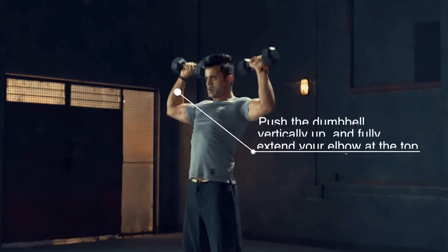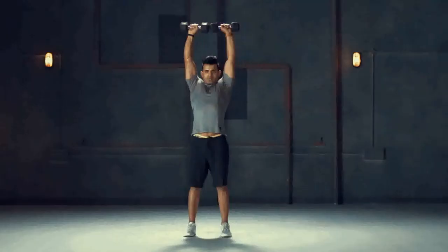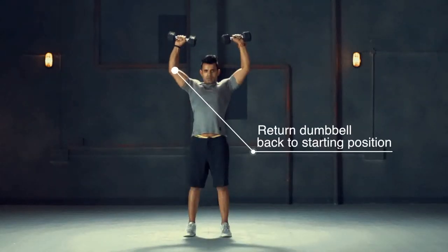Push the dumbbell vertically up and fully extend your elbow at the top. Return dumbbell back to the starting position.